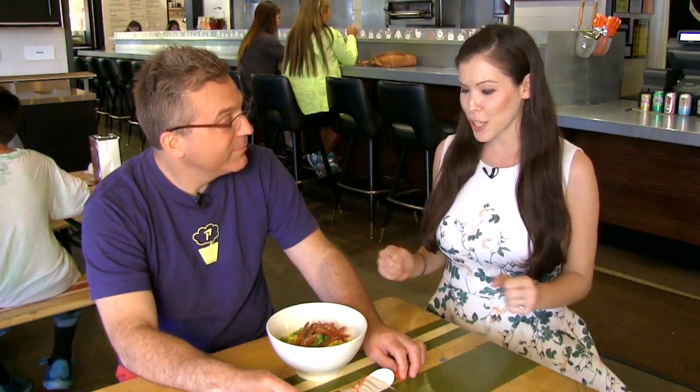We are at the Ivan Ramen Slurp Shop here in Gotham West Market and I'm here with Ivan Orkin. Thank you so much for having me. It's great to see you. So today we're talking about something pretty exciting for ramen aficionados because it's unusual. We're talking about breakfast ramen.